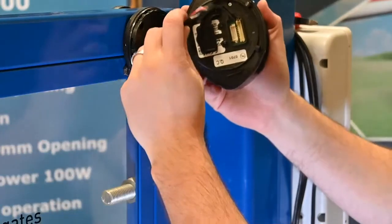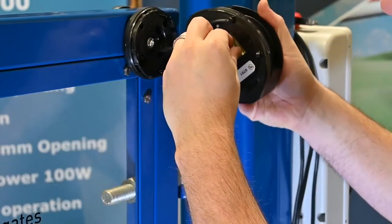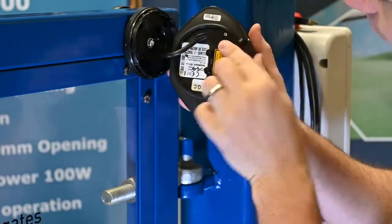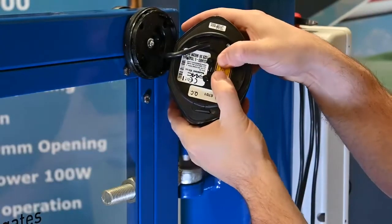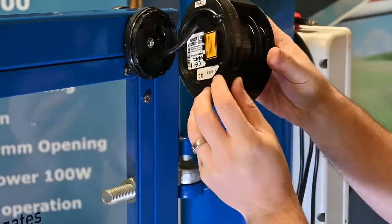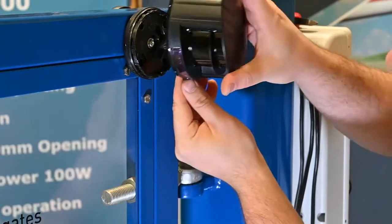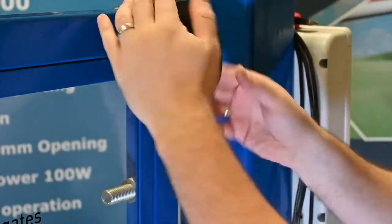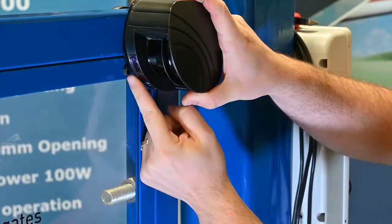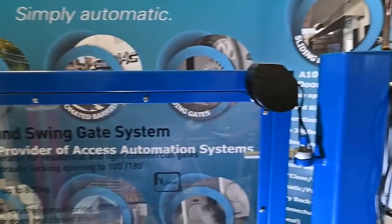I'm going to be using the self-tapping screws. Once the bracket is secured, plug the cable into the lower slot — it should only fit in that one. Make sure that you fit the cover over the top, as this ensures your IP rating remains and no water can get inside. Line up that triangle piece with the line to allow you to fit it, then once it's in place you can rotate it and lock it into place. Repeat the same for the other three X-guards.